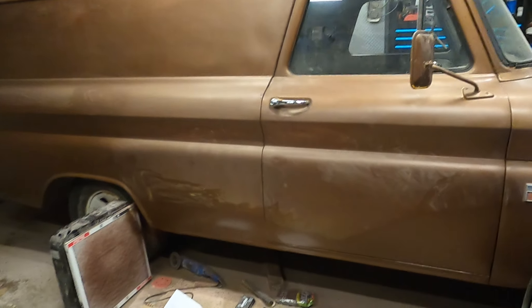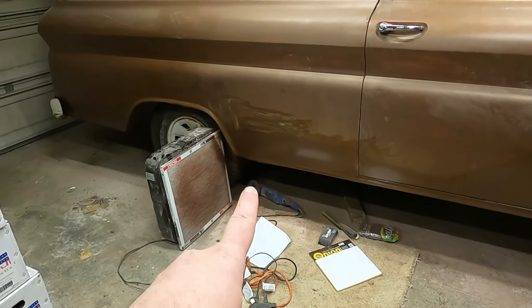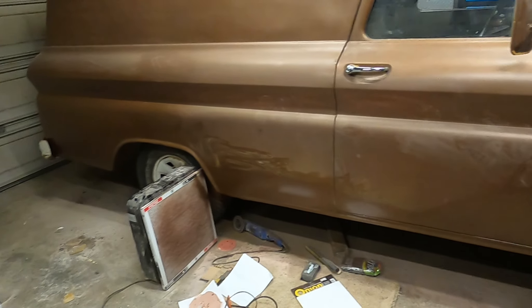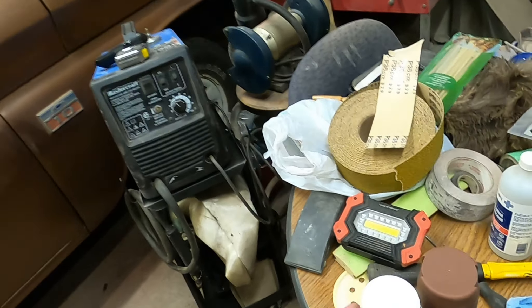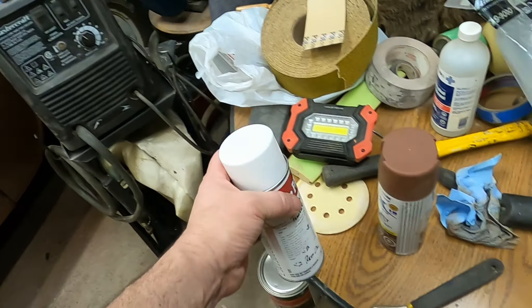Hey guys, I'm back up in the garage. I just got home yesterday from work and I'll be home for a week. I got started doing a little bit of bodywork down along the bottom here and a little paint up there — nothing major, just a little spray bomb from Napa kind of deal.